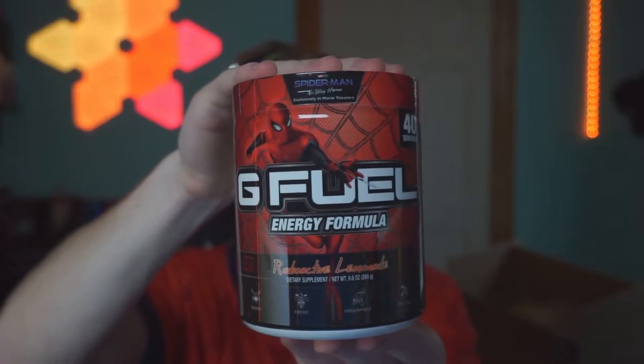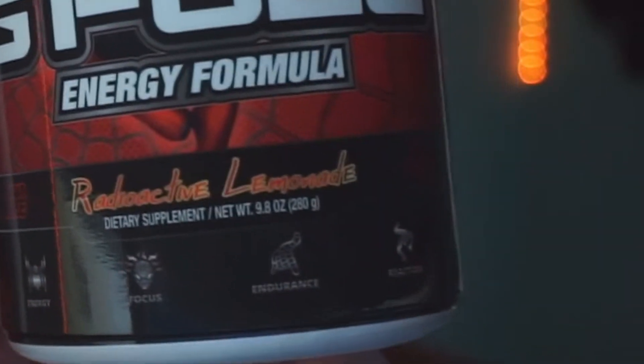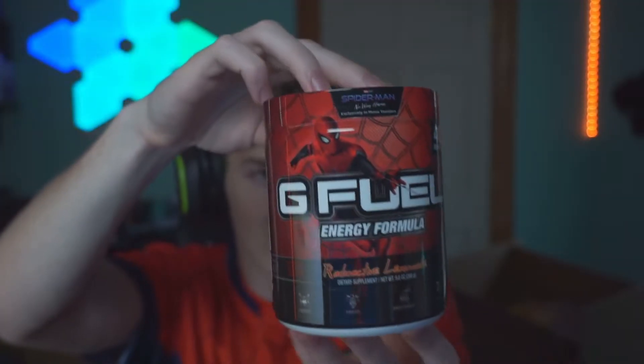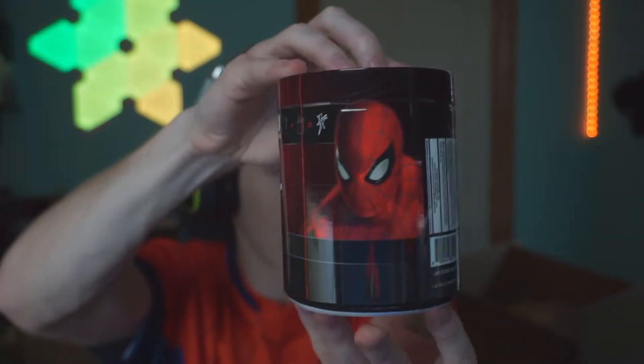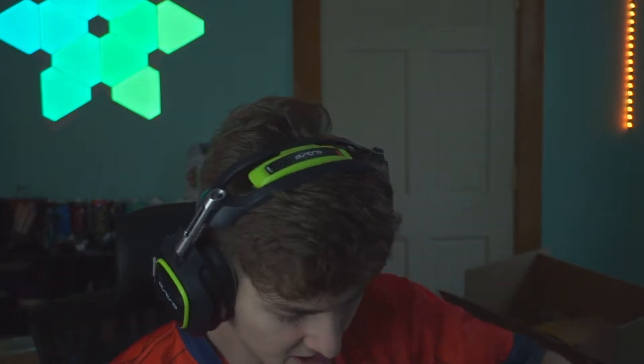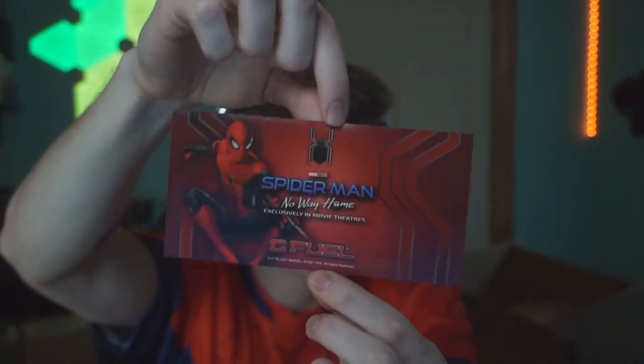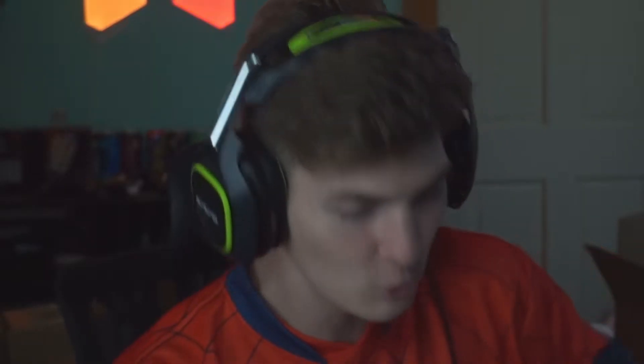I just realized I don't think I showed you guys a close-up of the tub of the first one. Super cool - you got the web design all over it. Down there it's got the energy, focus, endurance, and reaction, which is super cool to take note. Give you guys a little 360 there, and then a close-up of Spider-Man. This is definitely one of the coolest tubs G Fuel has ever released. I also didn't show you guys the sticker - look how clean that looks. Spider-Man No Way Home, exclusively in movie theaters, Marvel Studios on there. It's just beautiful, absolutely magnificent.